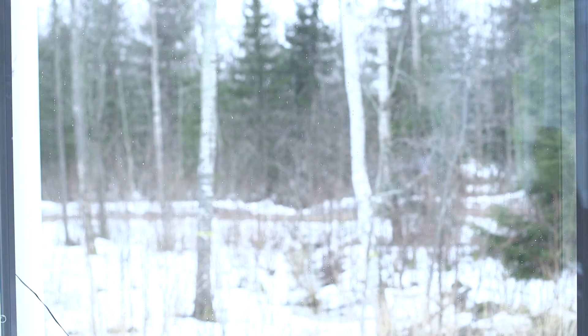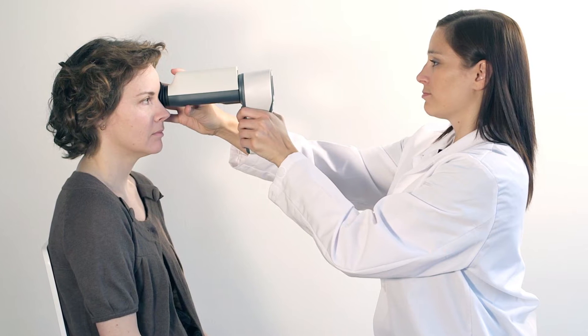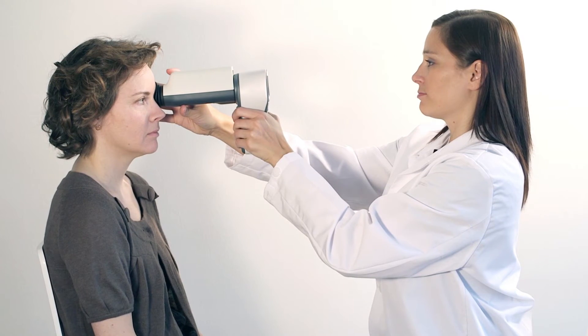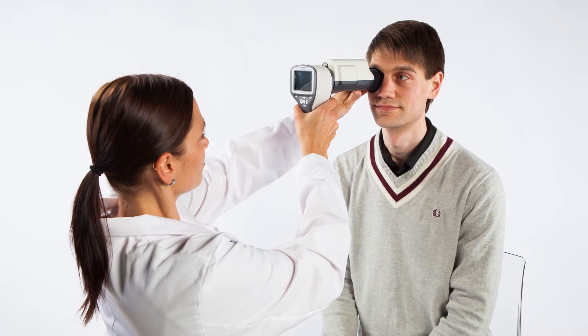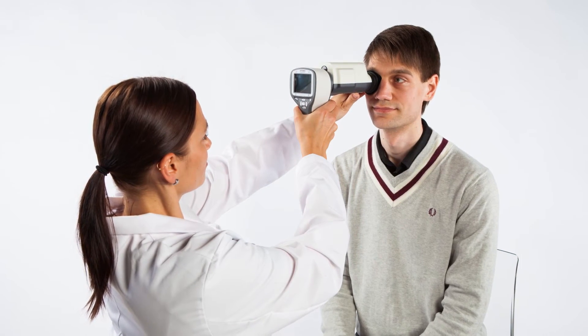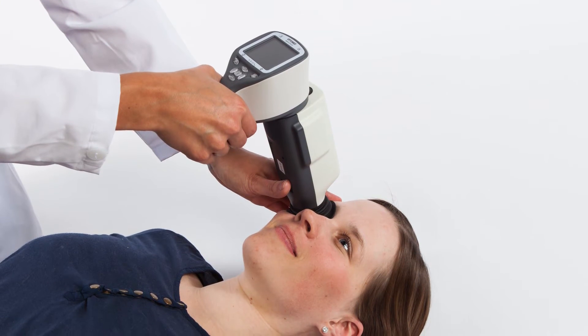Prepare for the examination by making the room as dark as possible — it is very important for capturing images easily. Proper technique, patient direction, and patient cooperation are the keys to getting the best possible images. To ensure the camera is stable for the image, it is recommended that both patient and examiner are seated during the examination. It is also possible to use the camera for patients lying down.